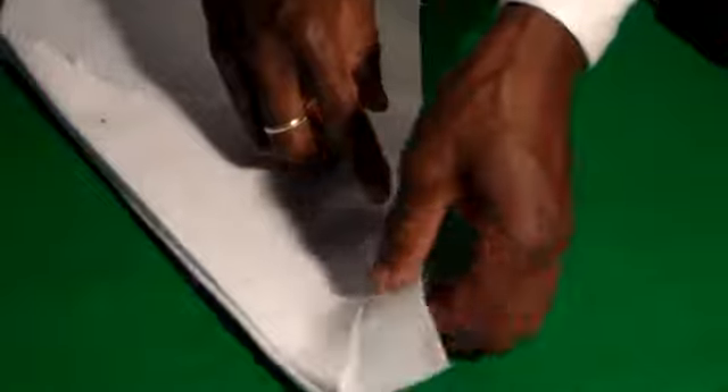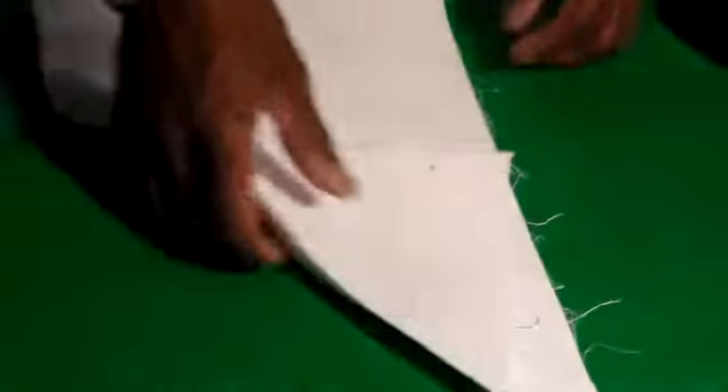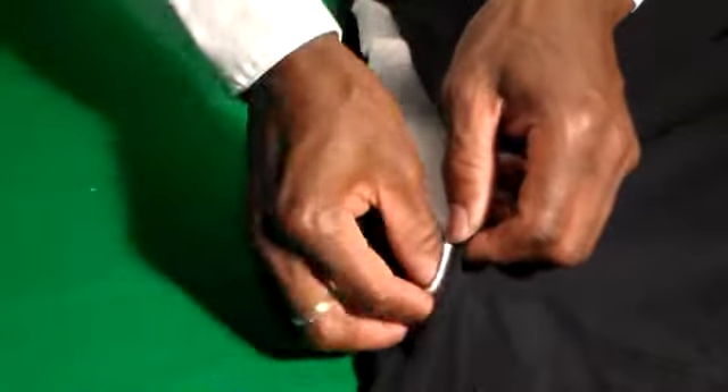I'm going to stitch all the openings here that need to be stitched. In this case, you're going to stitch this whole thing here, and just this small piece here. Next, you're going to take your shirt and insert this pocket — just slide it inside. Make sure the opening is going to fit what you cut out. Like that.